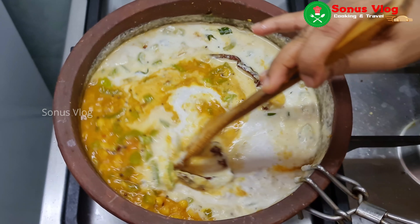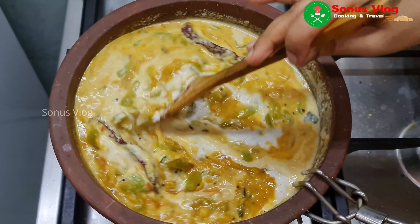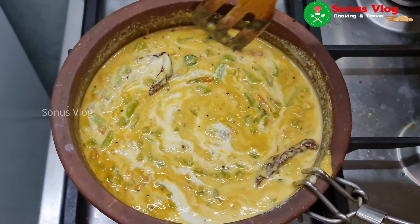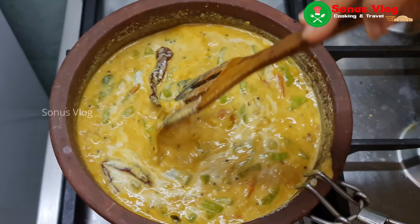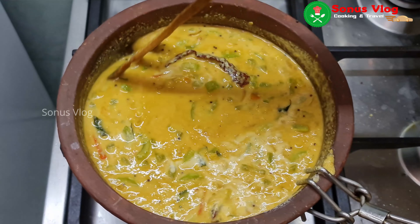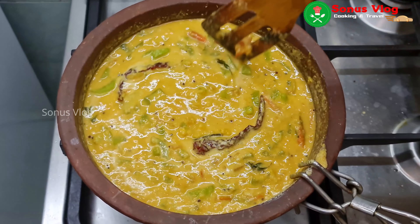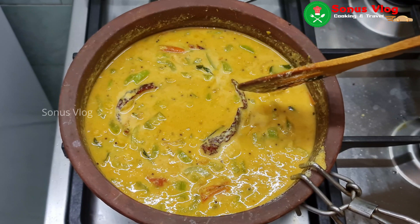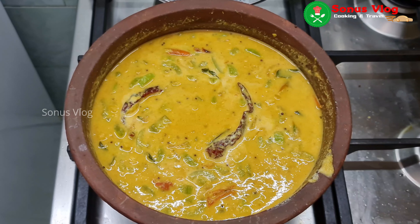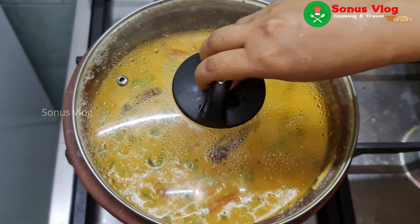I will mix it in a little bit. I will try to make a combination. This recipe is made on a low flame.